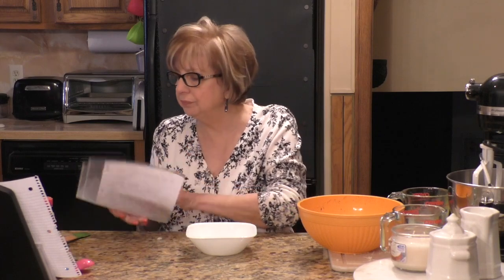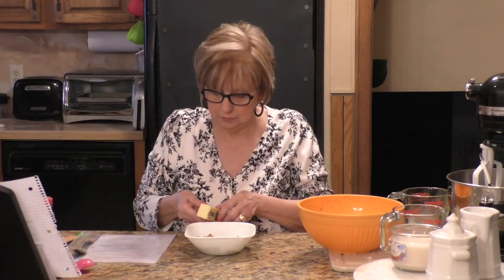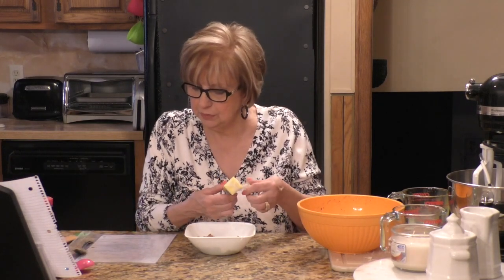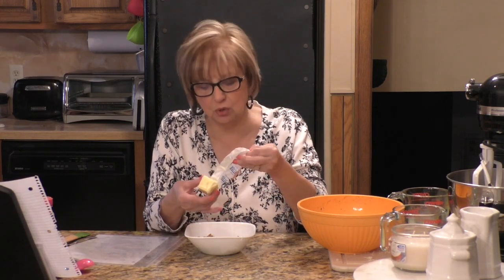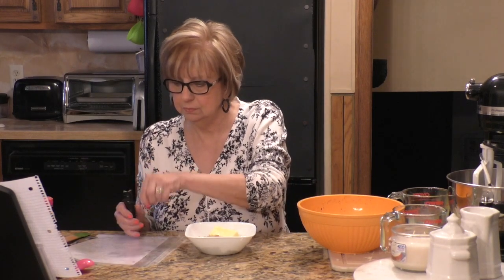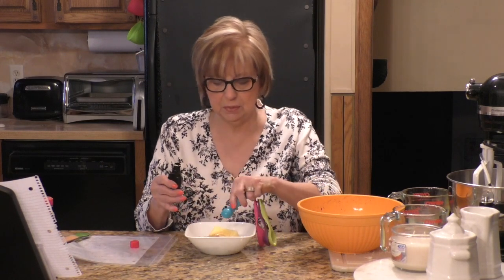Next I'm going to take a small bowl and put in a half cup of brown sugar, a quarter cup of slightly softened butter — don't use margarine, use butter — and a half teaspoon of vanilla.